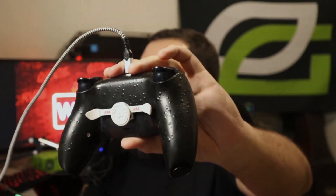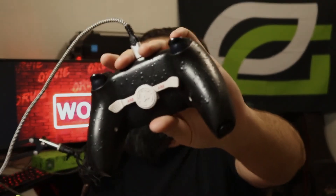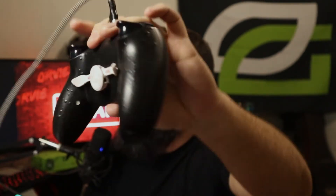I remapped and made a middle paddle my left one and haven't broken it since. On my Aim controller, it actually has four paddles — I removed the bottom two since I don't use them and they were a little in the way. The paddle system on the Aim is raised up off the controller, which I was a little worried about at first because it felt like something that could break.